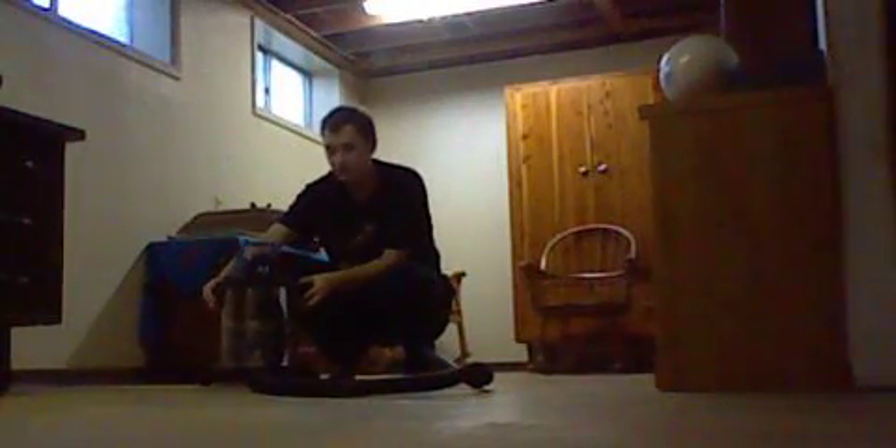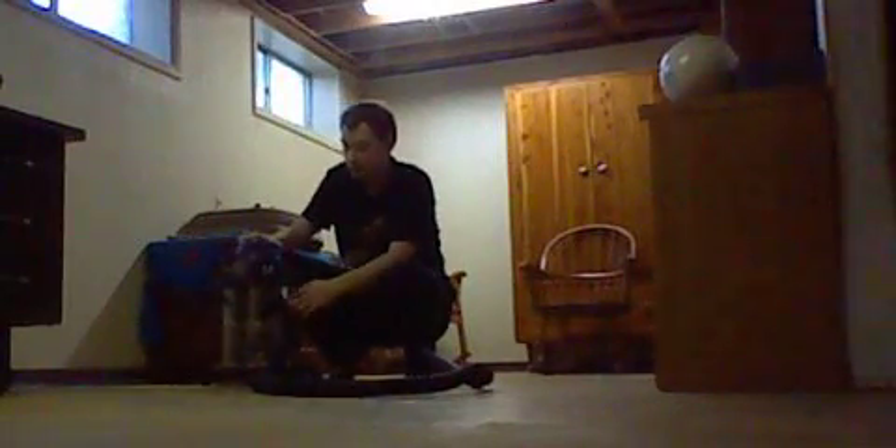I'll show you what the filter looks like in here. As you can see, it's got the hard filter in it.